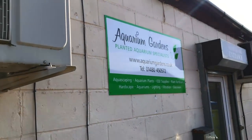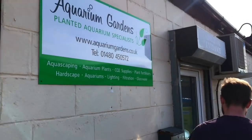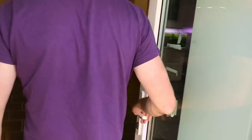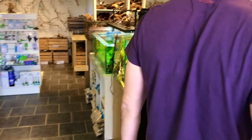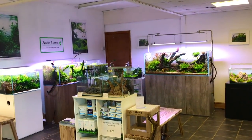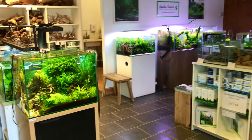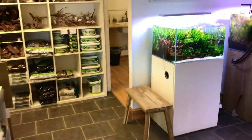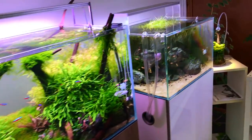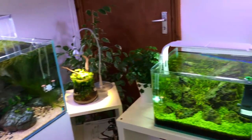So here we are at Aquarium Gardens. Here's the showroom — we basically look after all the tanks in here, maintain them once a week. Pretty sweet. Let me know in the comments what's your favourite scape.